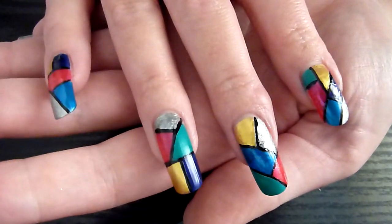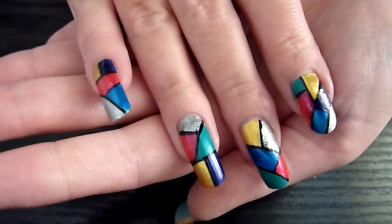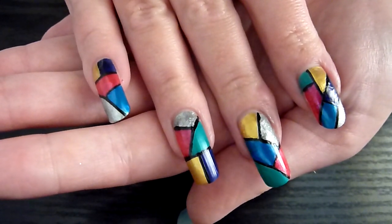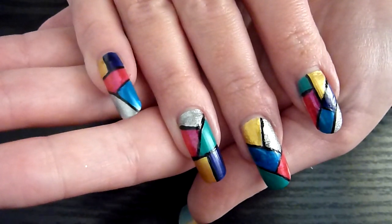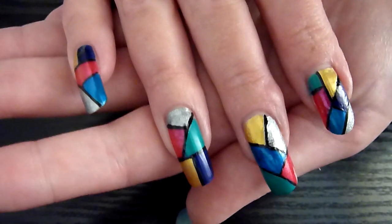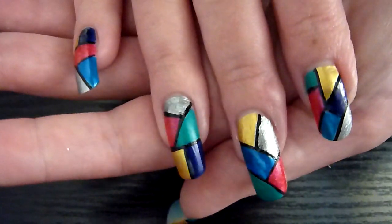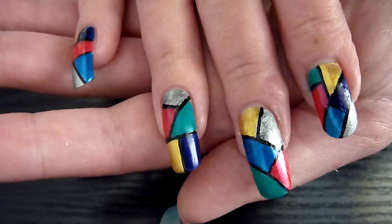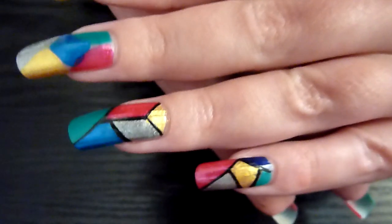Hello! Working on a new nail art design today — it's a rainbow look, a rainbow patchwork stained glass effect. I've taken about six or seven different colors from my collection; these are sort of shimmery colors. Got gold and silver in there, blue, pinky red, and a purpley color.